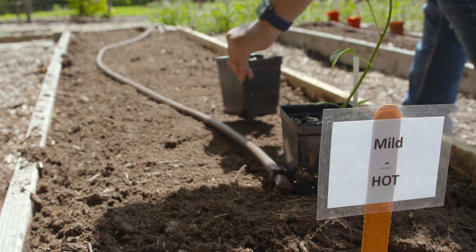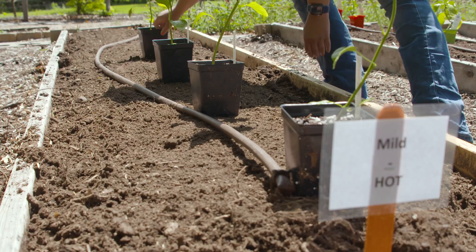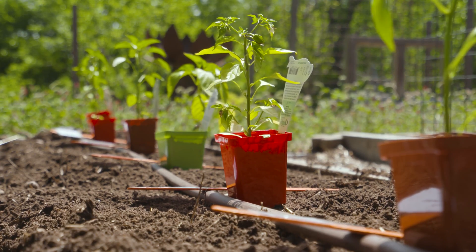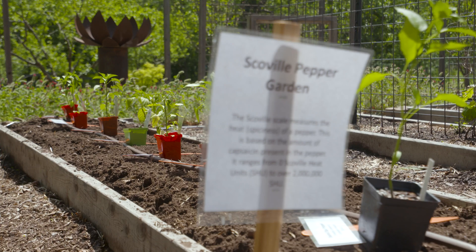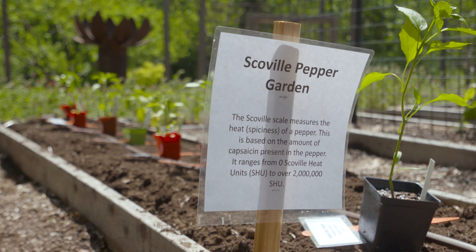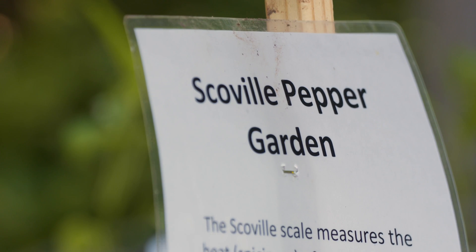The Scoville scale was actually developed by a pharmacist named Wilbur Scoville in 1912. The way they identify how many Scoville units each pepper has is by extracting the capsaicinoids out of the pepper. They do that by taking a dried weight amount of the pepper — a specific amount of weight — and then putting that in alcohol to extract those capsaicinoids.